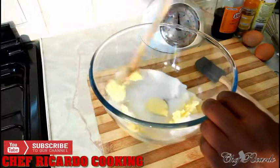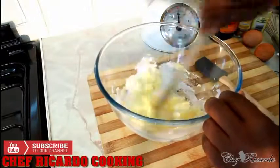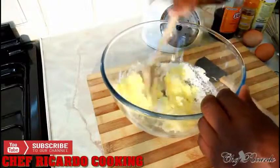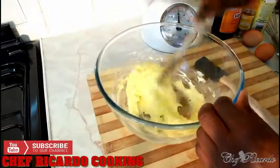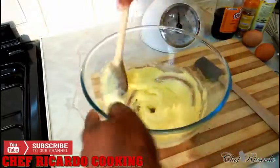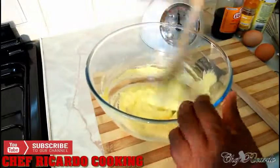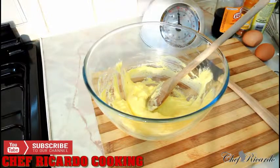All you need to do is simply cream the butter and sugar using a wooden spoon. You don't need a hand blender — just use your wooden spoon and mix like this until you get a really nice, creamy consistency. So simple, guys.